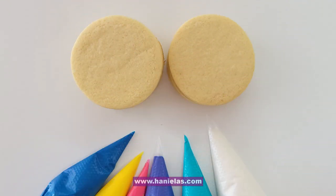Before you can decorate, you need to make the cookies. Today I'm using three-inch round cookies and I also prepared my royal icing. You can find step-by-step instructions on how to make these cookies on my blog, Hanielas.com.